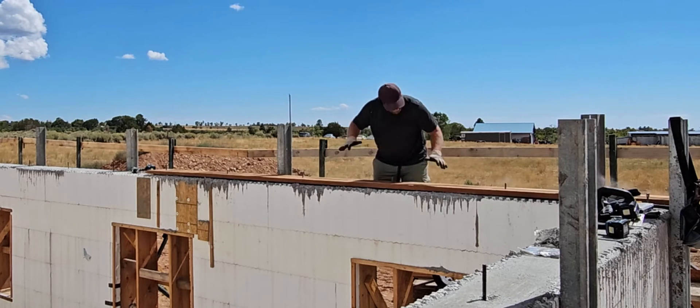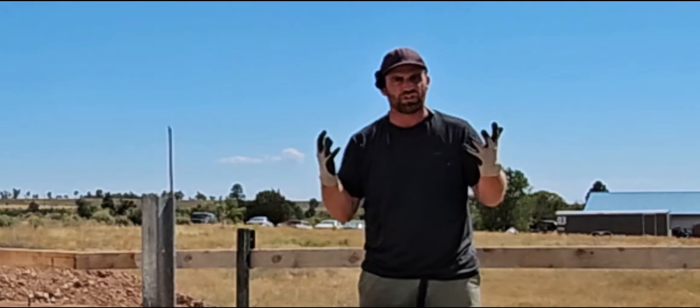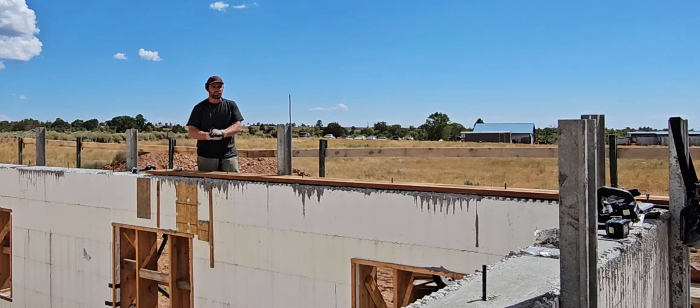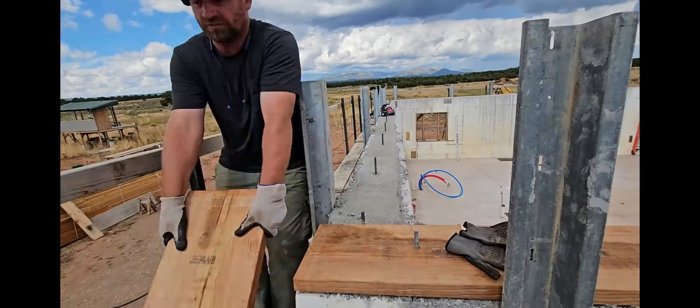That worked out great. There's going to be two of these boards stacked on top of each other to get the walls to nine feet tall on the inside. I'm not going to put the washers and nuts on yet — we'll get started on the next one.